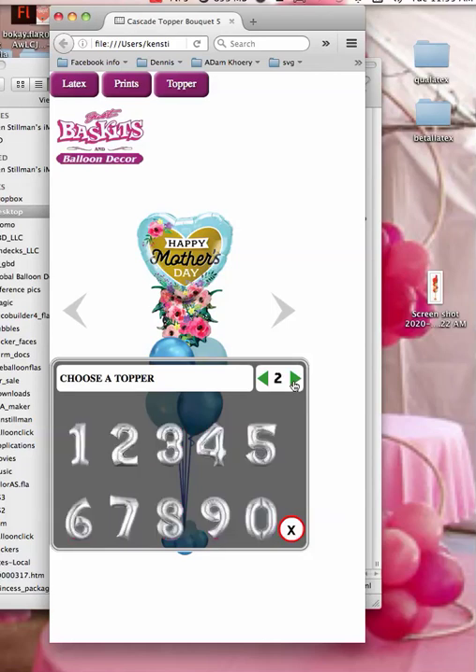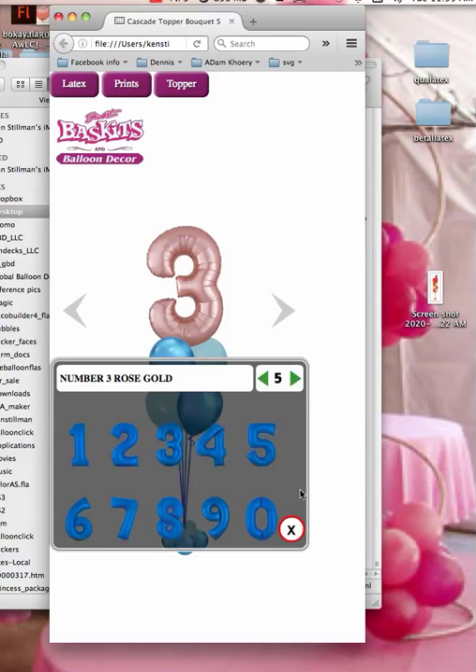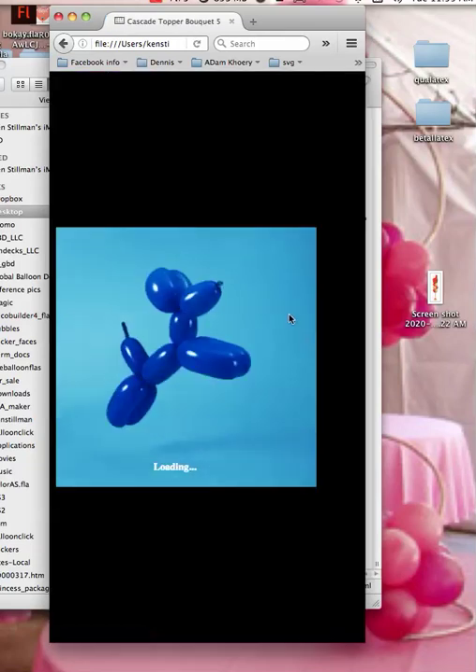So at any given point, you can just click on one of those and it shows up right there in your bouquet. That's how simple it is to change your bouquet. And then you have all of these other sizes of balloons that you can do as well.